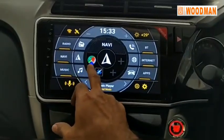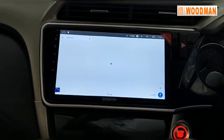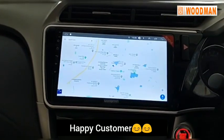Then your navigation — there you go with Google Maps. Excellent. I'm overall happy with this whole device. Thank you Woodman, excellent.